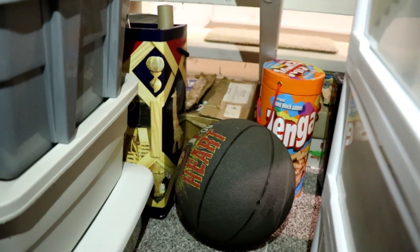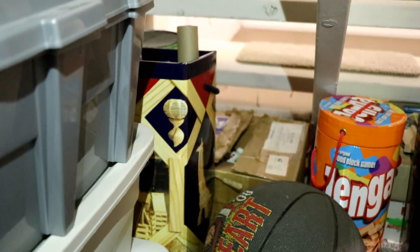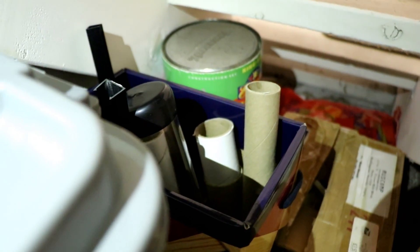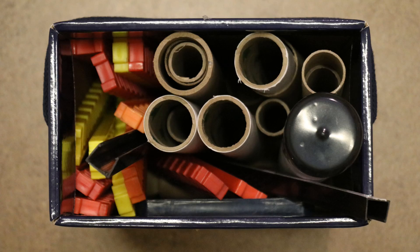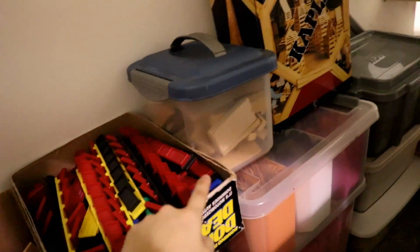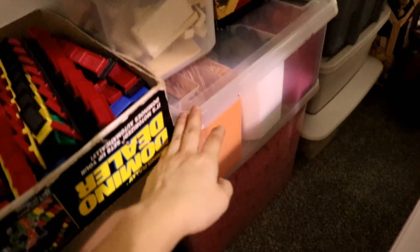Let's go underneath the stairs — there's a little tiny hallway that you can walk through. Good thing I'm short! Back here you'll see a basketball, a box of Mexican training dominoes, a Kapla box with toilet paper tubes and lamping rulers in there. In this container we have blocks, Legos, and Kinects. Over here we have a box of Kapla, direction changers, popsicle sticks, and a red and green box of dominoes.